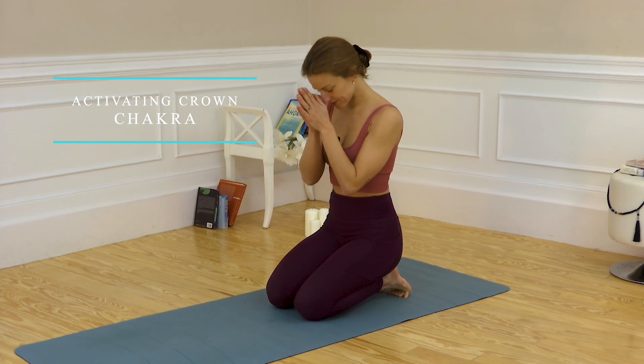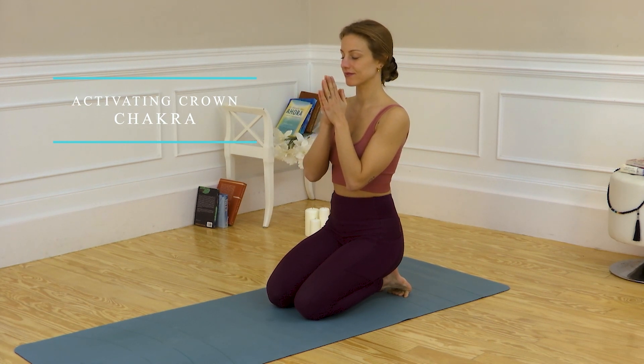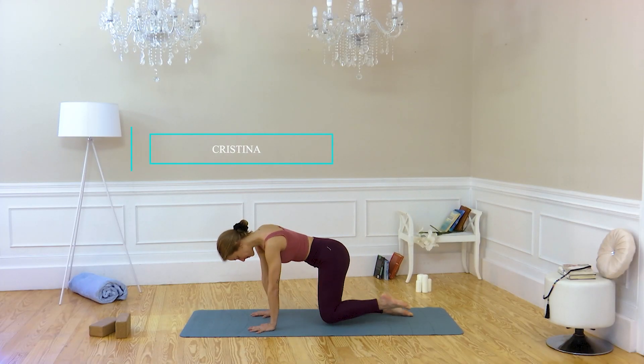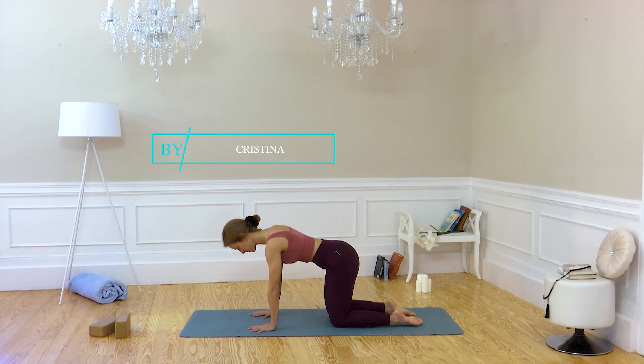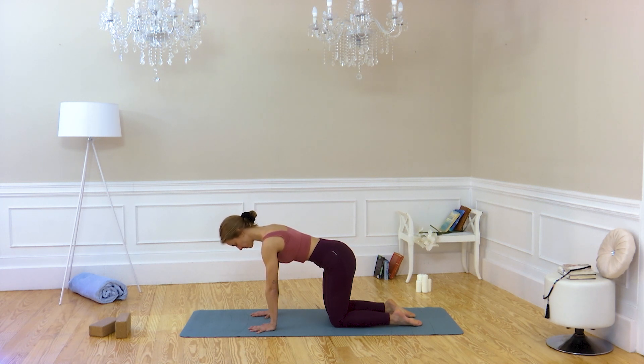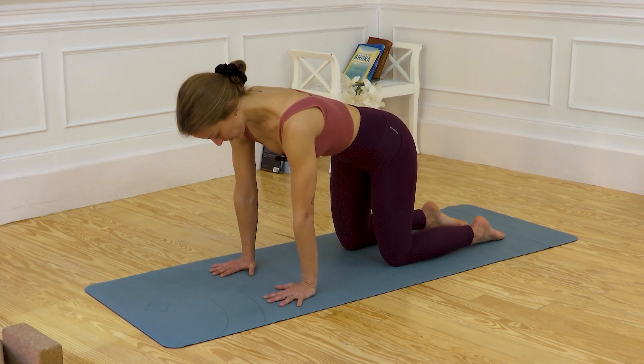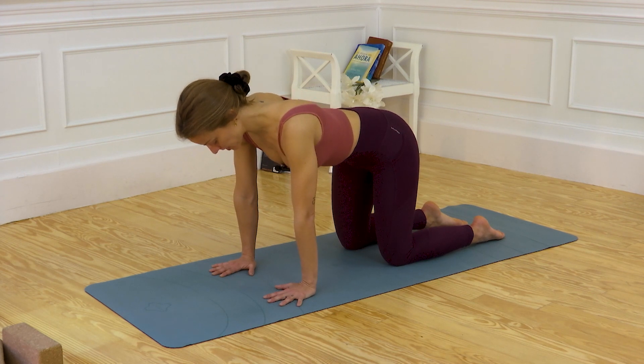Namaste. Start in quadripedia, in your natural position. Activating your abdomen, align vertebrae by vertebrae, and start moving.